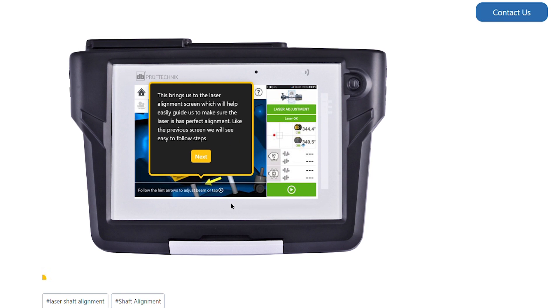This brings us to the laser alignment screen, which will help easily guide us to make sure the laser has perfect alignment. Like the previous screen, we will see easy to follow steps at the bottom of the screen.